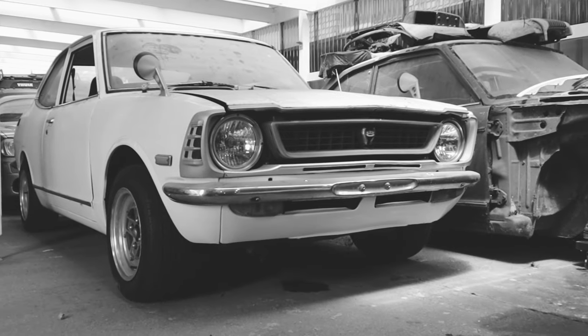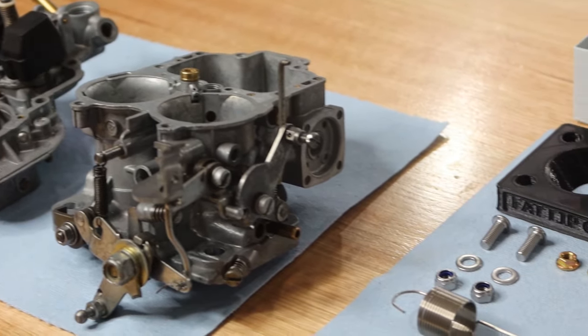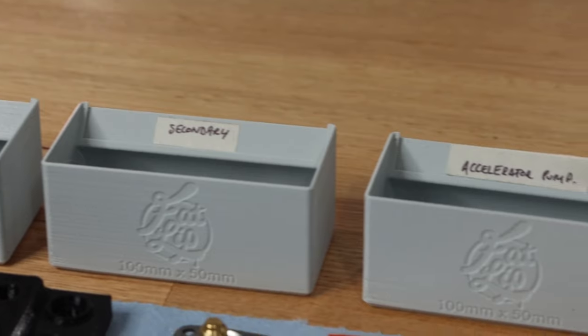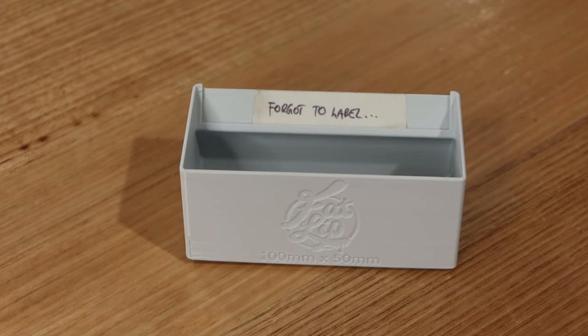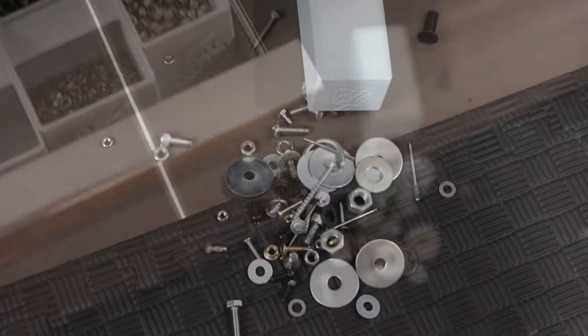After many weeks of threatening, it's finally time for the day that I thought would never come - reassembly of the carby. Luckily, I planned ahead during disassembly and labelled everything appropriately. I definitely didn't miss anything during that process. And it seems like it's going to be one of those mornings, but we'll get there.